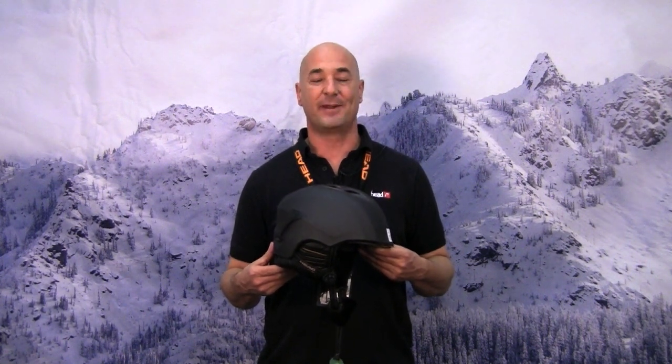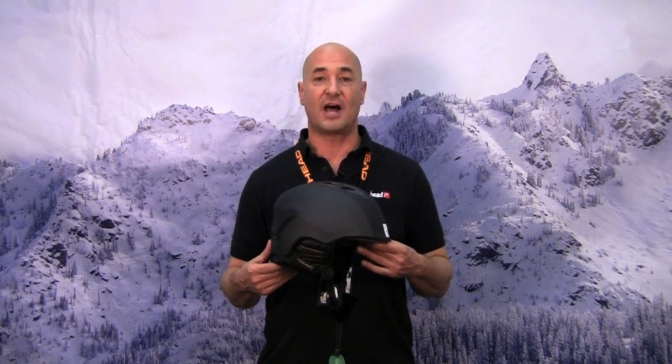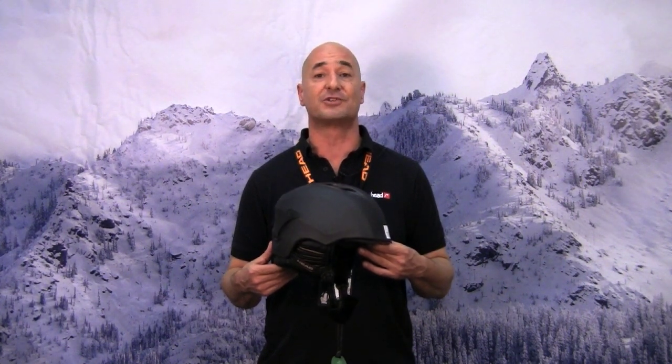Hi, my name is Victor George. I'm the Southeast rep for Head Skis and I want to tell you a little bit about our Sensor Helmet. This is one of our best-selling helmets and it offers a lot of great features to skiers and snowboarders alike.